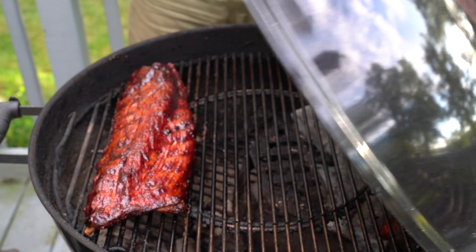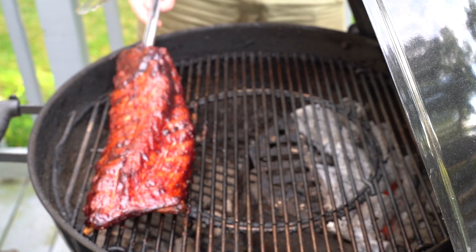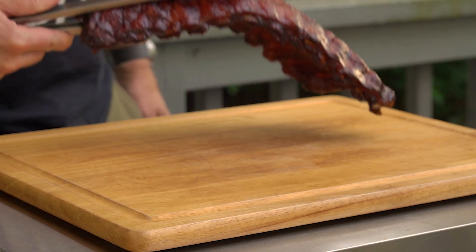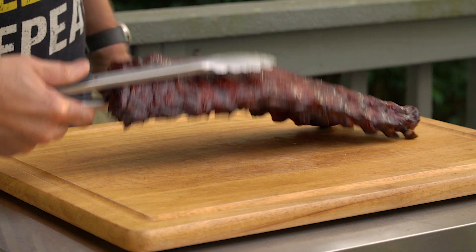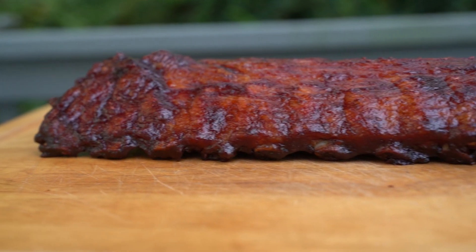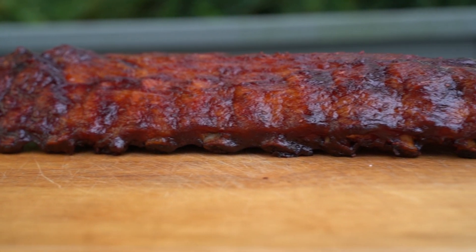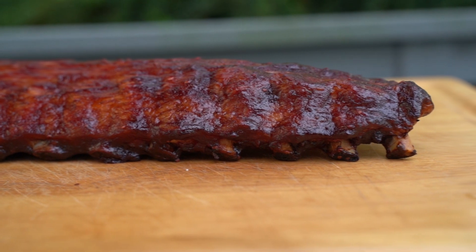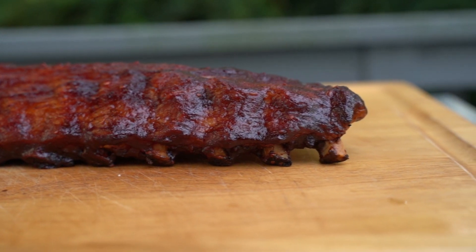We'll cover this up and let it go for another 10 to 15 minutes to let that sauce set. The ribs are ready to come off the grill and it smells delicious around here. I'm getting very hungry. Ribs are about my favorite thing to cook on the grill, and these baby backs right here with this blackberry ginger sauce do not disappoint.